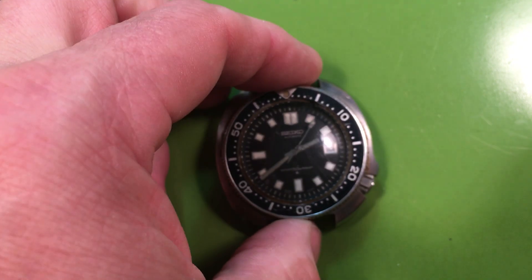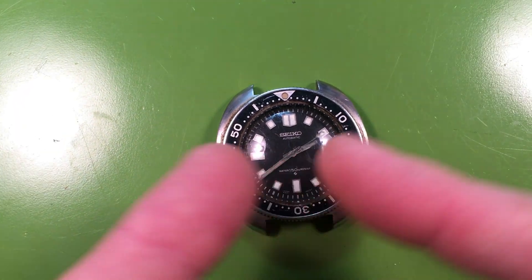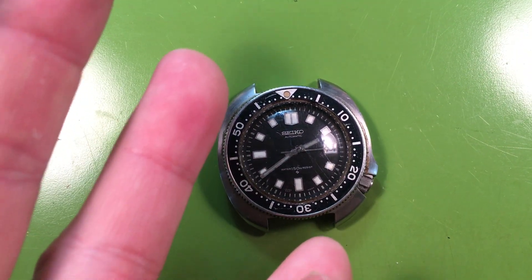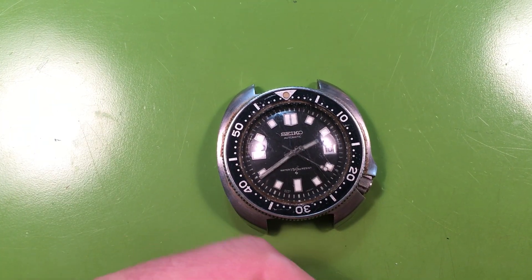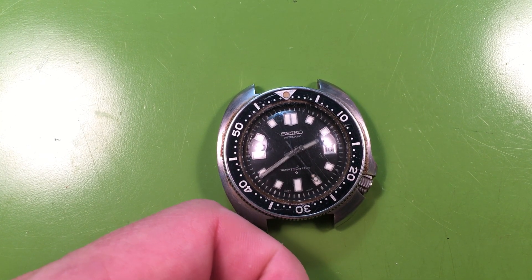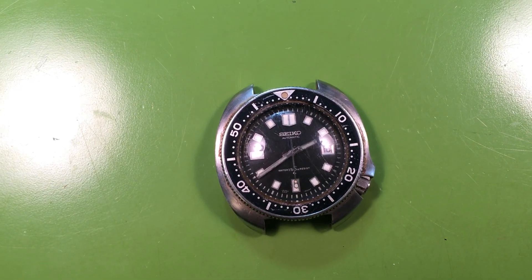Let me know if you want to move ahead. You're definitely looking at a full service: case rebuild with seals, crown rebuild with a new seal, new crystal. There's going to be some work inside the calendar — at minimum probably your hour wheel, minute wheel, and cannon pinion could be bad, because that's where those two things interlock. We'll have to see. Let me know.